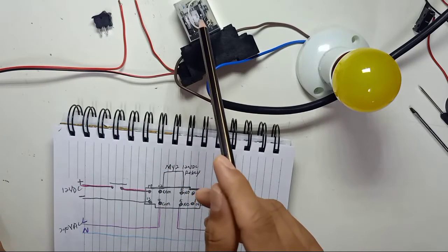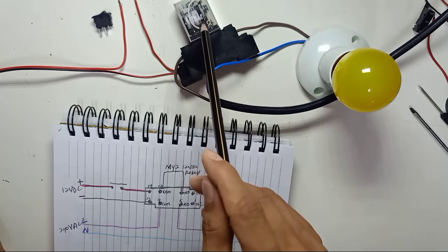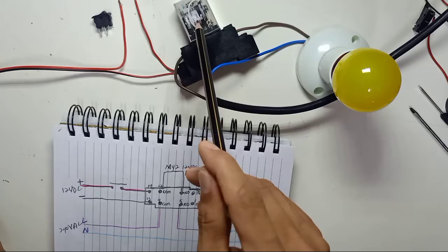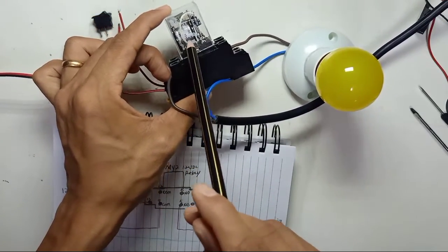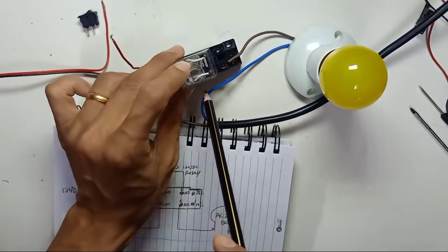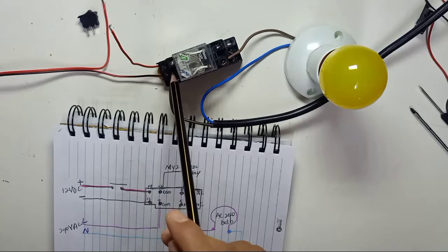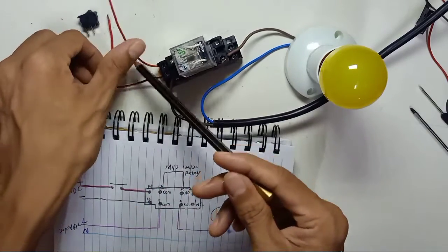How many volts does the relay require? You have to check the inside of the relay. If you look closely you will see it says 12 volt DC, which means the coil of this relay requires 12 volts to trigger it. This is why we use a 12 volt supply.